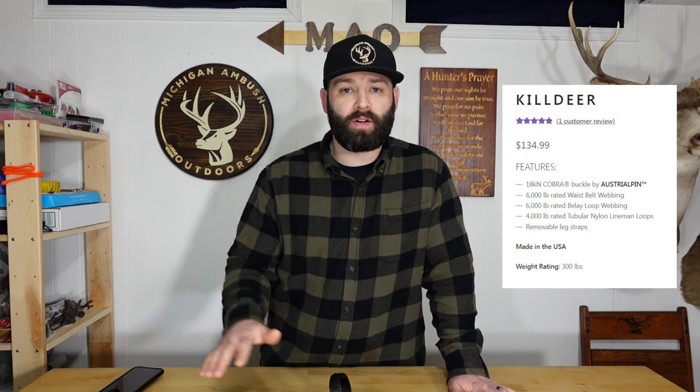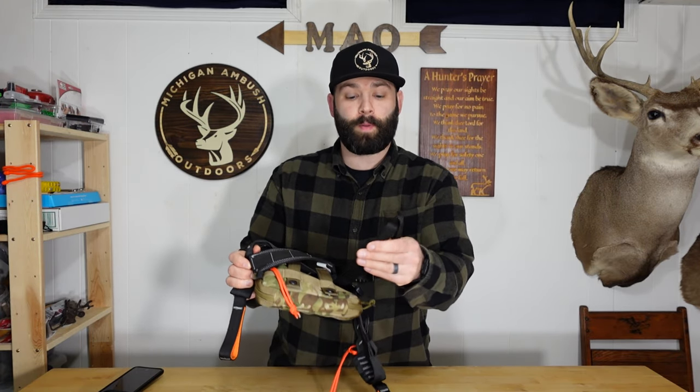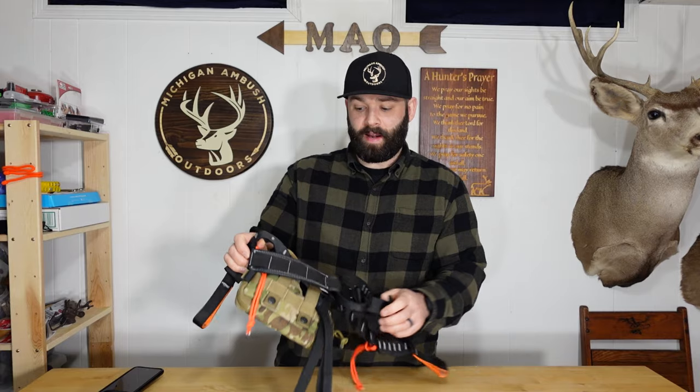I want to talk about what this harness costs, the specifications, and what you get when you buy it. This harness is roughly $134 on Dryad's website. When you order it, you get your G-Hook leg straps which are required for safe use in the tree — without these you would not be safe. You also get the harness itself and these additional optional straps, which I have added to my harness and we'll go over that outside.